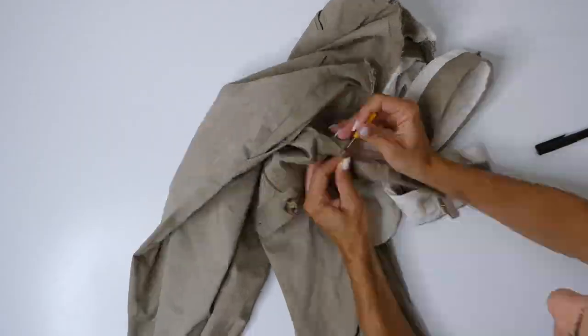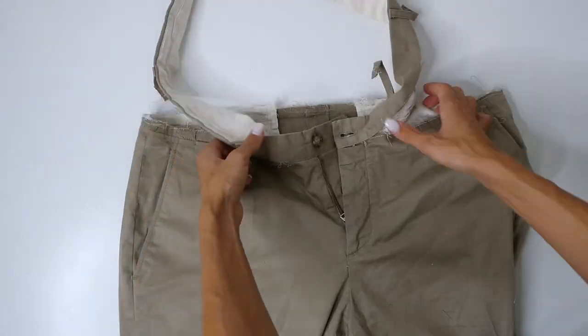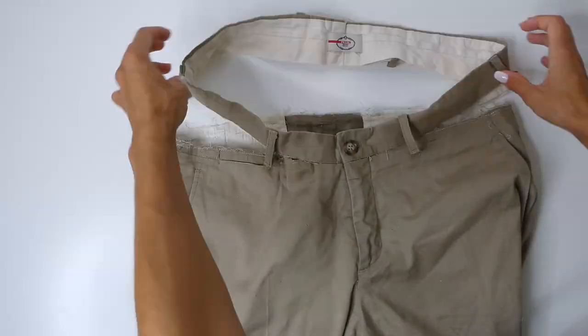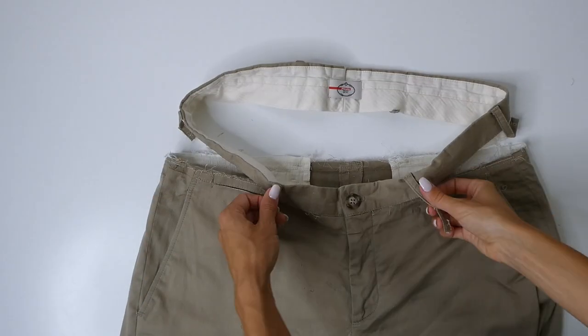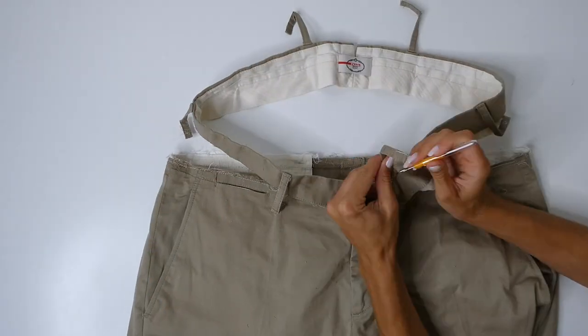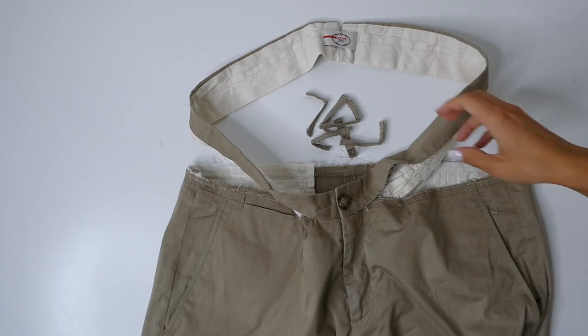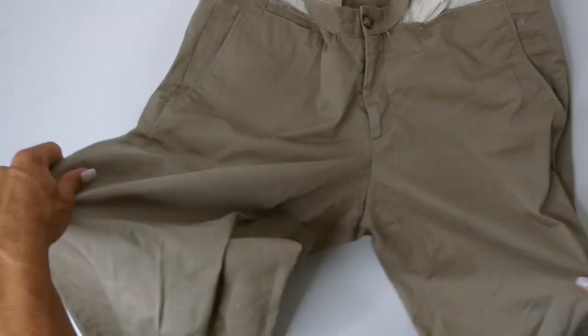You're going to have to detach the belt loops as well. We are, however, going to leave the part around the zipper untouched. When upcycling, I like to keep parts of the garment intact that are hard to recreate. And as you can see here, I'm just unattaching the belt loops completely.